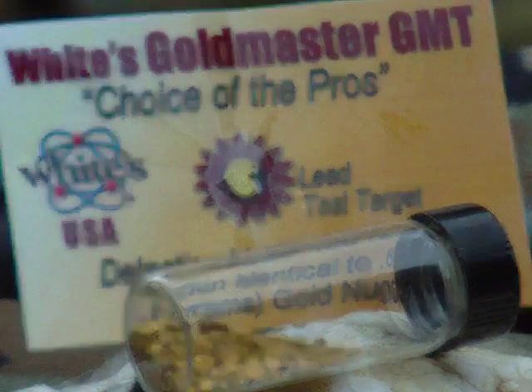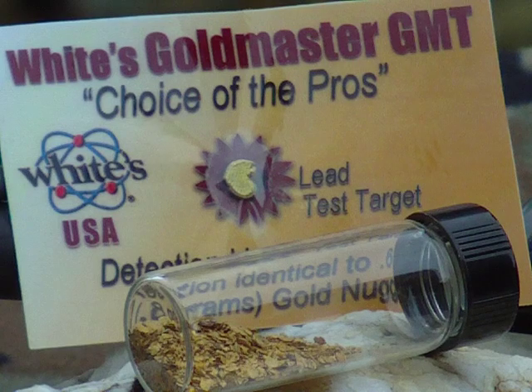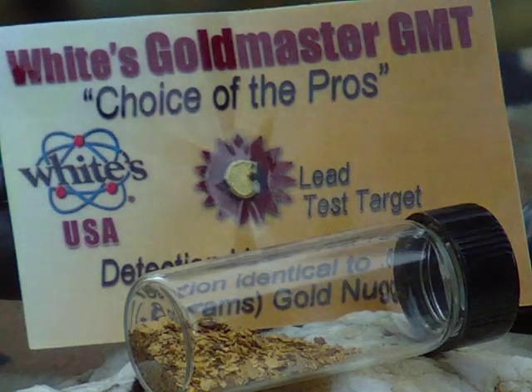Welcome to a demonstration of White's Gold Master GMT, choice of the pros, world known as a machine that will get gold out of the ground and into your pocket. Let's go and teach a new fellow how to get the gold.